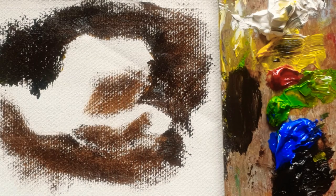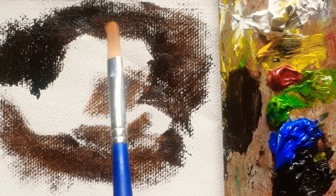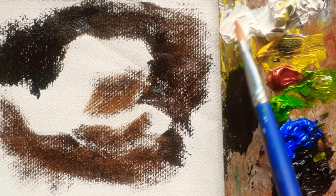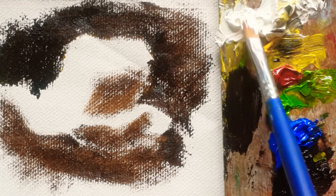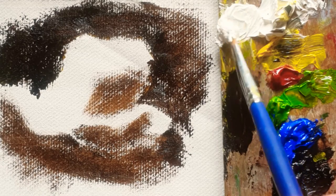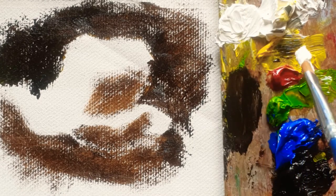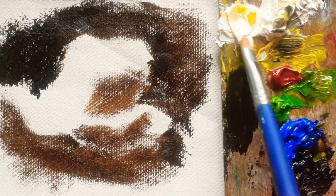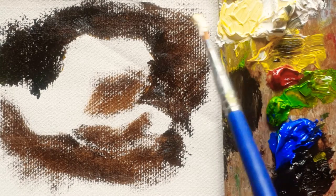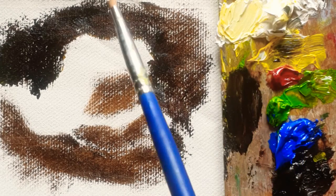I'm going to simplify all the shapes of the rose. With a clean brush I'm adding titanium white, and then a little bit of permanent yellow light. So the color will be like this — almost like a warm white, as you can see.